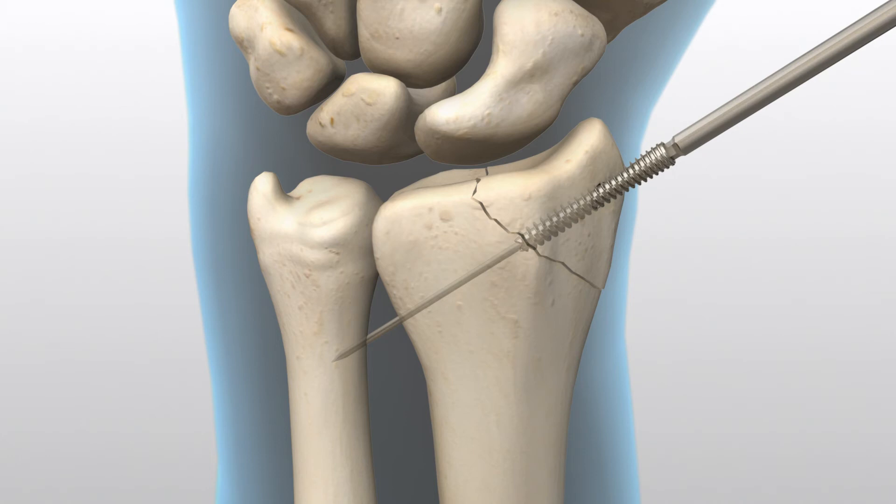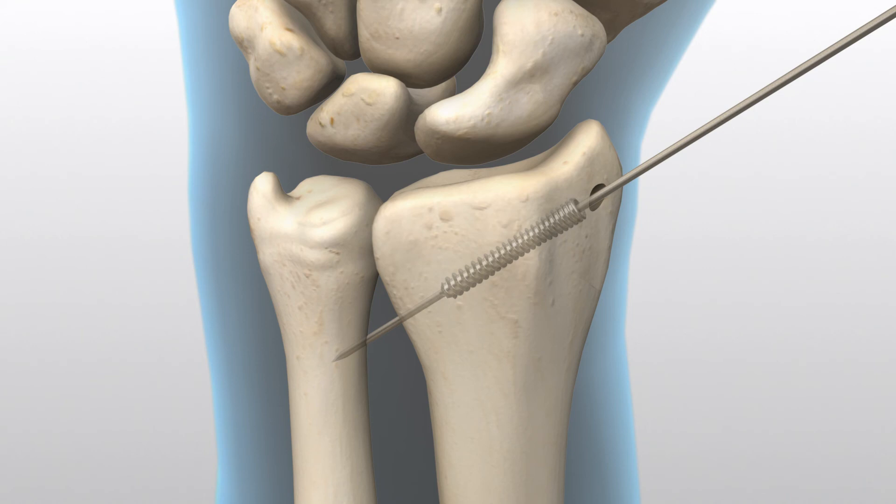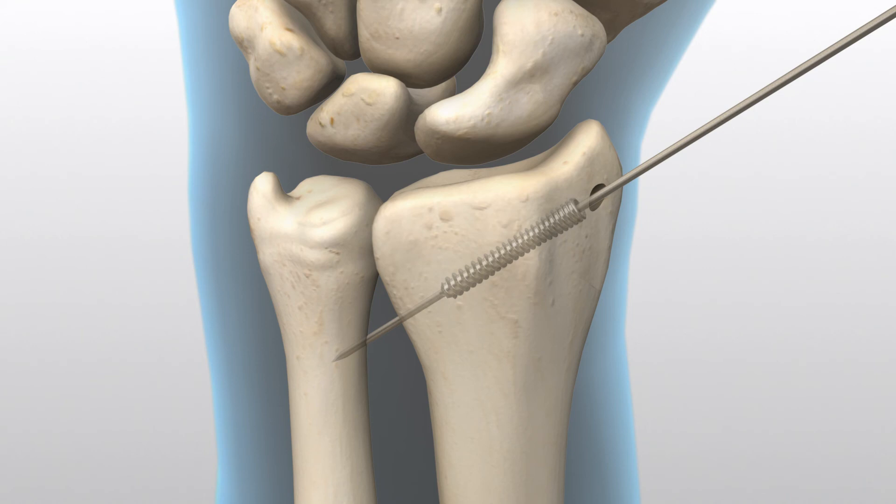Insert a screw that is the same size as determined by the percutaneous screw sizer with the 2.5-millimeter hex driver. If resistance is met upon insertion or distraction occurs, stop, remove the screw, drill with a long drill, and reinsert the screw. Dense bone may require using the long drill and possibly downsizing screw length.